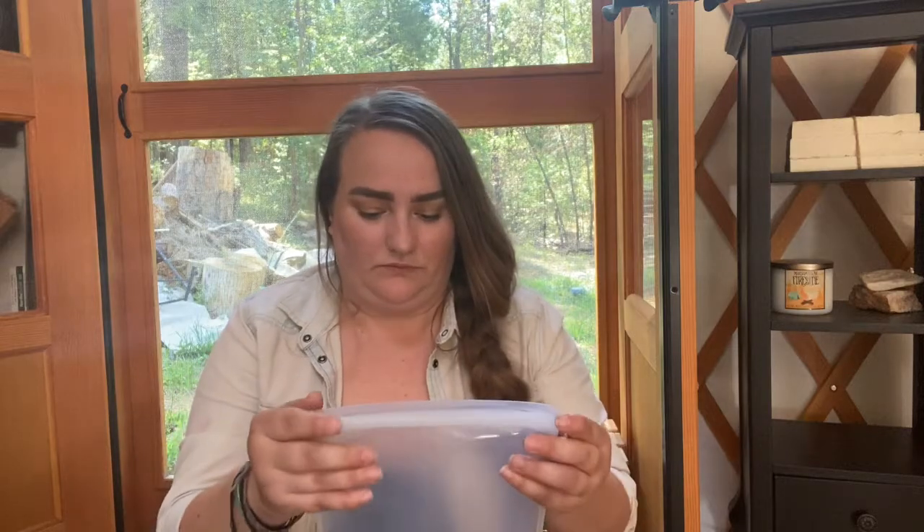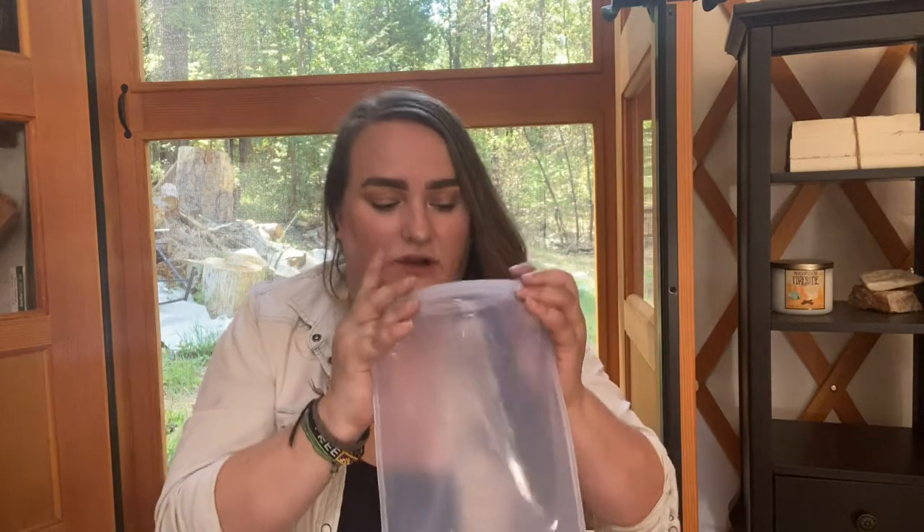Next, moving into kitchen items — I have three different sizes of the Stasher bags. These have been amazing when I'm taking lunch to work, prepping food, slicing up veg and popping it in here in the ice chest. When I'm going camping or throwing it in the refrigerator, this one's awesome for like frozen bananas that are ripe but you don't want to use them right now — just slice them up, peel them, toss them in here and into the freezer. They last a really long time.